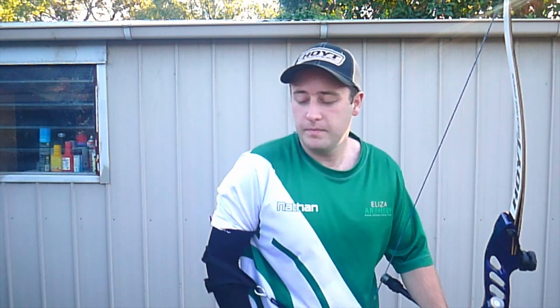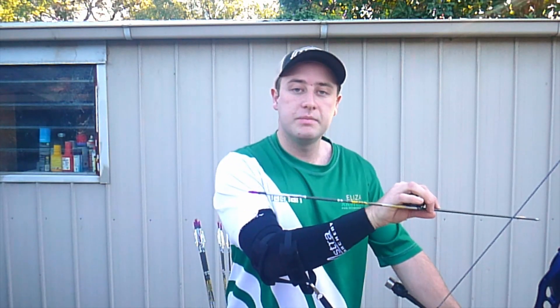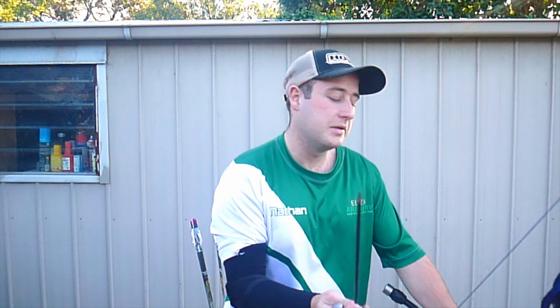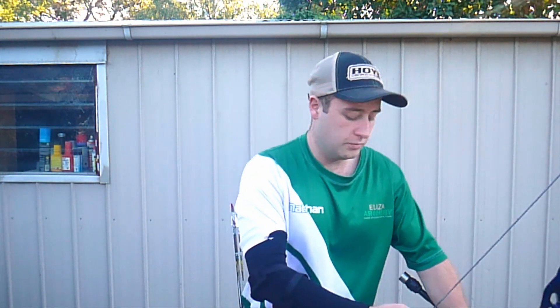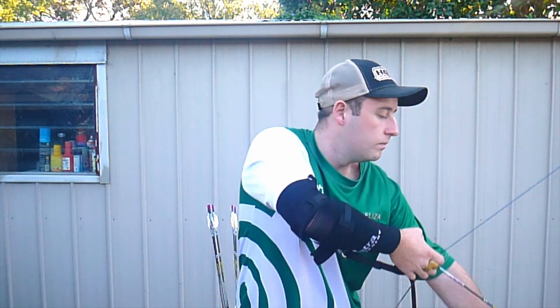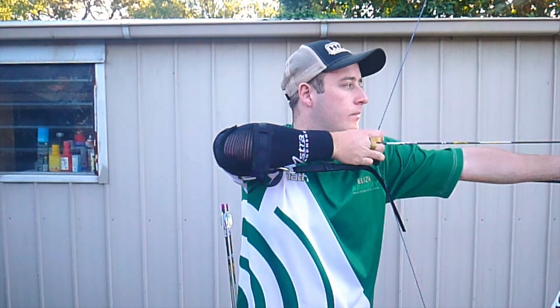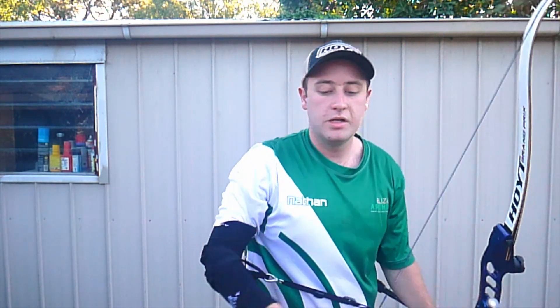Next we grab our finger tab and our arrow. I recommend using bare shots because it can cause some flesh damage, though I've personally never had any. Now what we do is get ready and shoot as we would normally. You see, my release wasn't great there, but my hand came back — and that's what we're looking for.